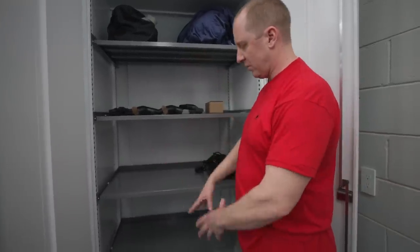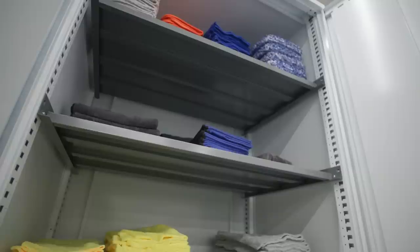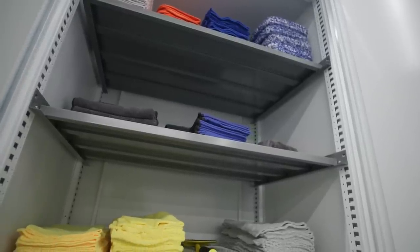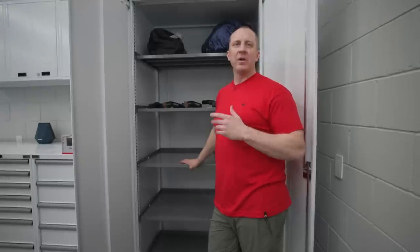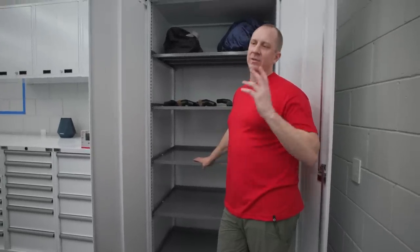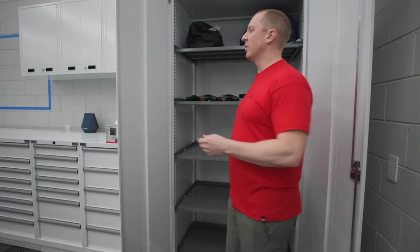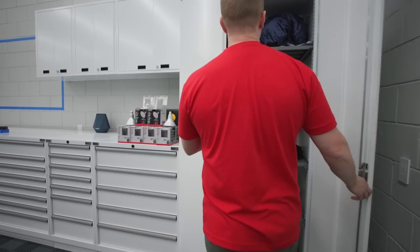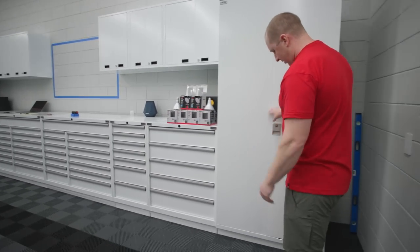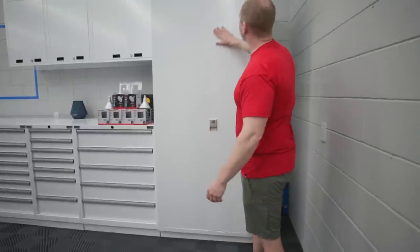If you need more adjustment capability or you want to put more shelves, the beauty of this stuff is we can customize and build it whatever way you want. You can do as many shelves, as many drawers, as high as you want, as short, as tall, as wide as you want. We can custom make pretty much anything. That's the big advantage.